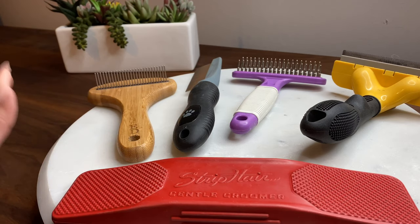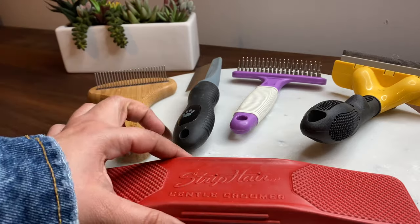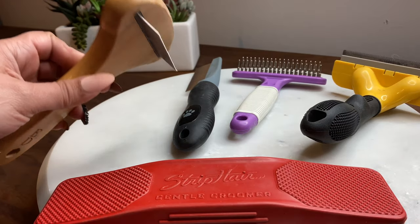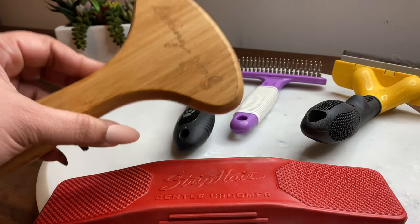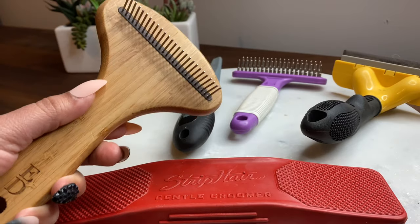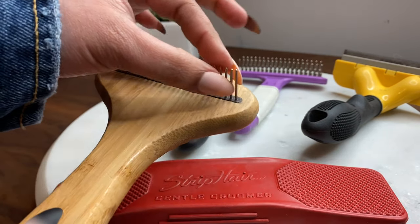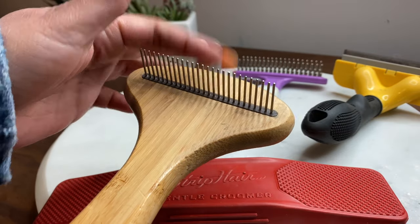Here we have some of the tools that we use for grooming the dogs to compare to the Strip Hair. This one is one of our favorites. It's from Ellen and we got it at PetSmart. They don't sell this one anymore at PetSmart but I believe they sell it now at Kohl's. If I find the link I'll put it in the description down below. We love this type of comb because it's really good for the undercoat.